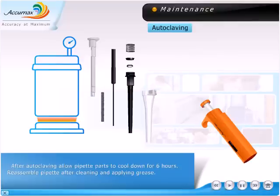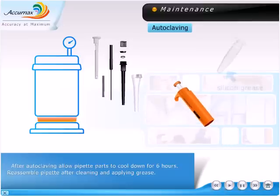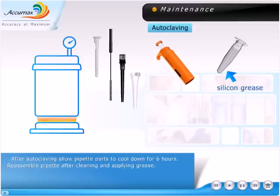After autoclaving, allow the pipette parts to cool down for 6 hours. Reassemble the pipette after cleaning and applying silicone grease.